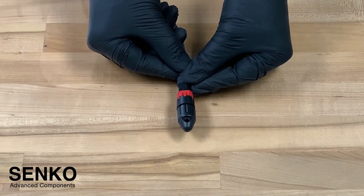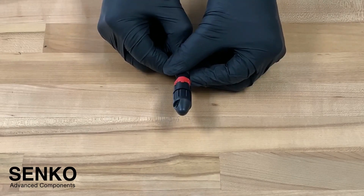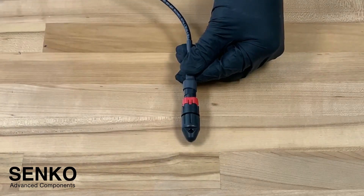In this video we will show you how to use the IP9 MPO connector from Senco. As you can see here we have the lock ring, the bayonet style coupling mechanism, and the dust cap.